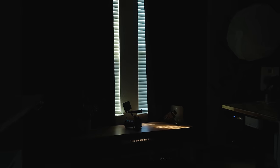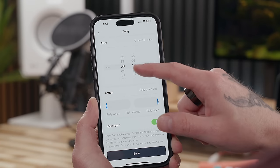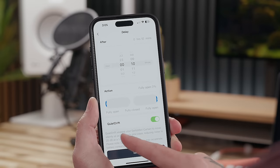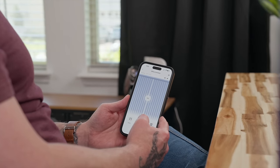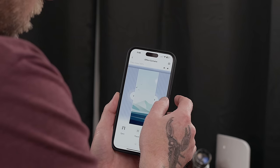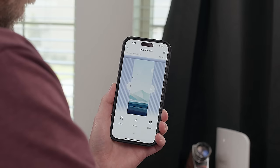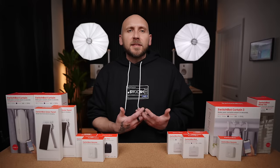Another way to control the blinds is by setting up a delay — after a certain amount of time they'll either close or open depending on their current position. This can all be set up within the Curtain 3 settings in the SwitchBot app. You can also just use the app to control the curtains — one side at a time or both in sync. What's really cool is you can slide the blinds within the app to the exact spot you want and they'll move right to that spot. It's pretty accurate and super easy to use.